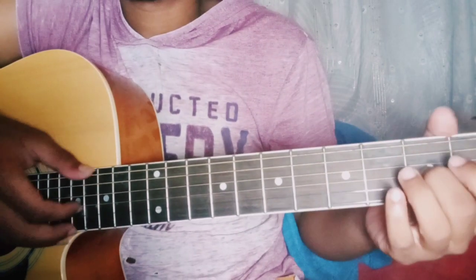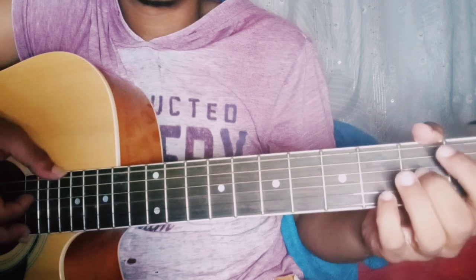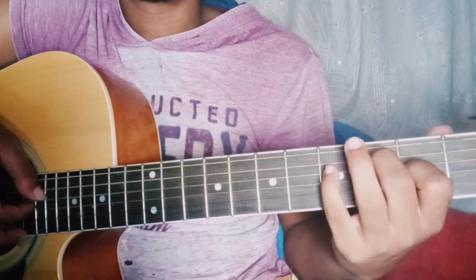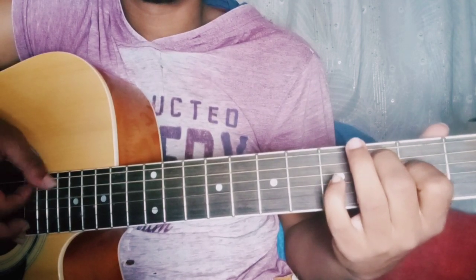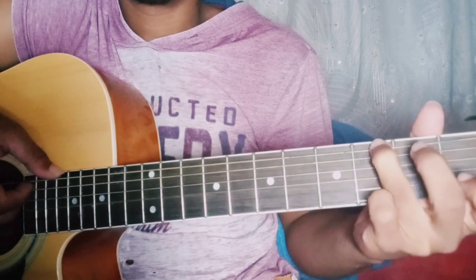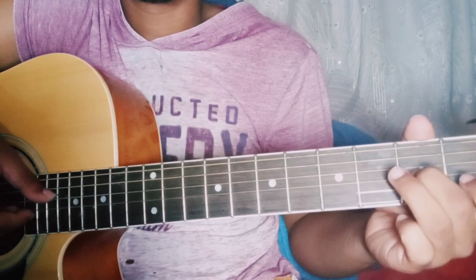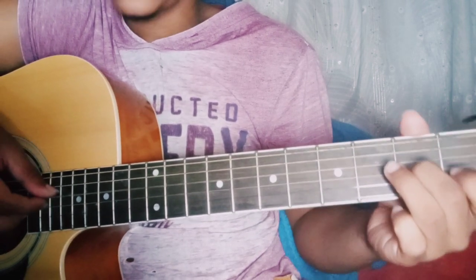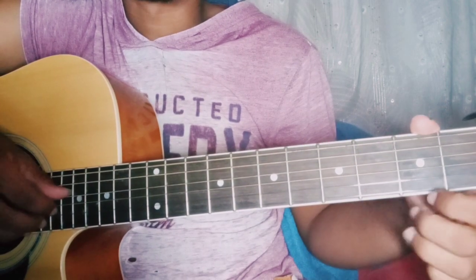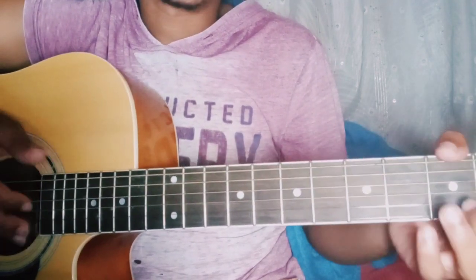You can do the same the second time you play the verse. Then you end on the 4th string open. And once you get used to playing it really slowly, then you can go to normal speed.